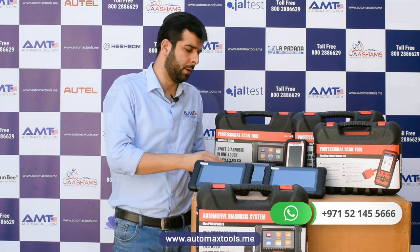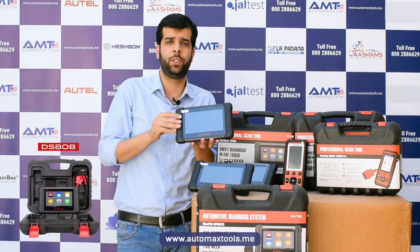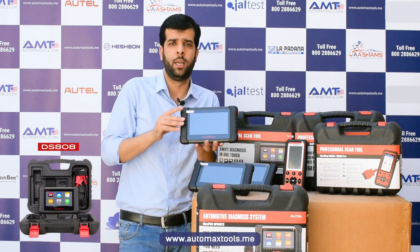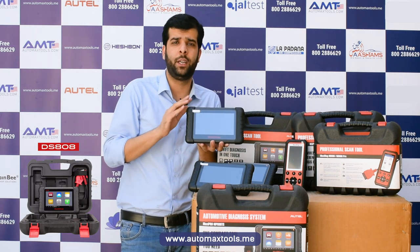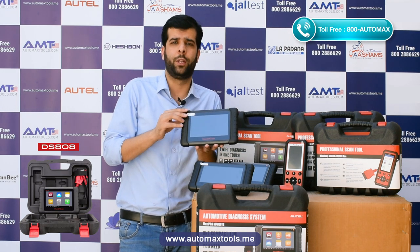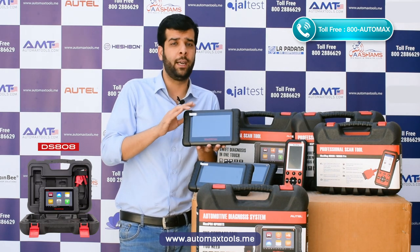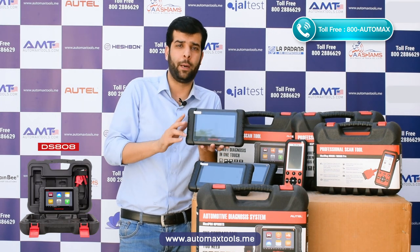The DS808 is the advanced version of the DS708, the most renowned Autel model in previous years. The key difference between the MX808 and DS808 is that the DS808 has special functions for calibration and programming — whether you need ABS calibration, seat calibration, or solenoid calibration, it has all those options. It comes with an OBD2 16-pin cable, with OBD1 connectors for older models available separately as an OBD1 kit.